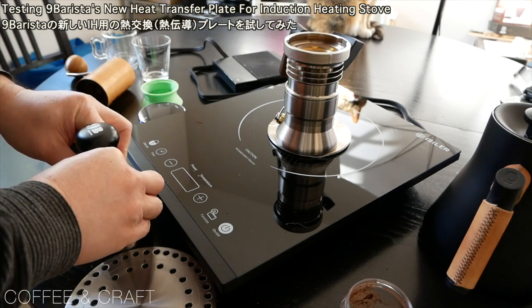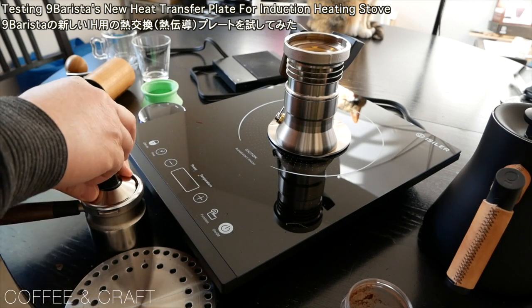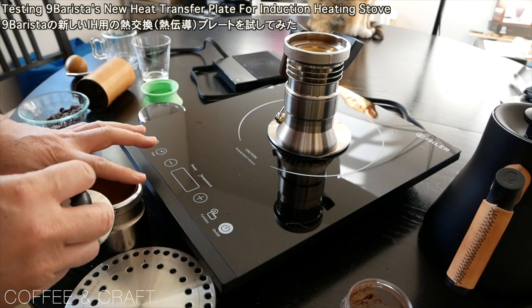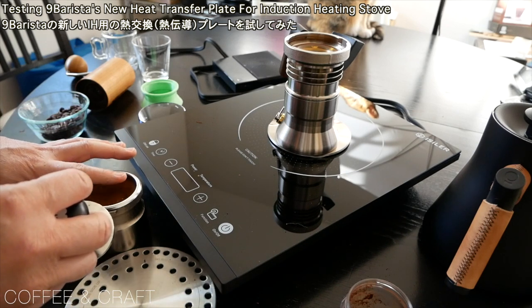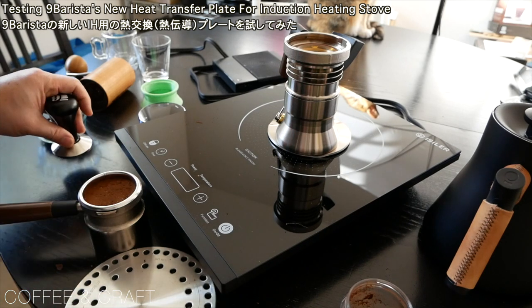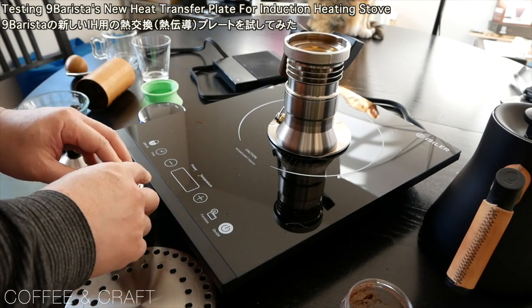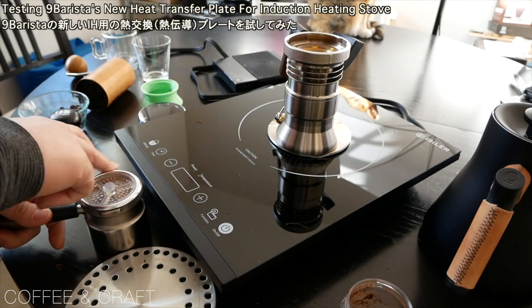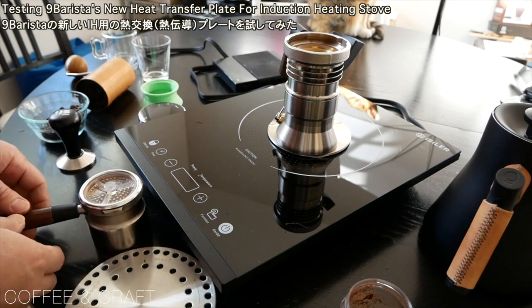Something like this. This is the first time using this roast, so I'm going to play it a little safer. Put the lid on.